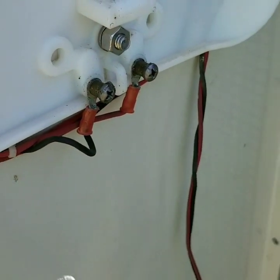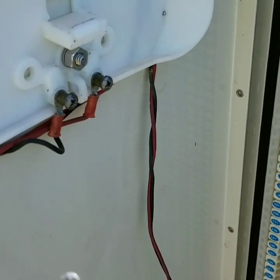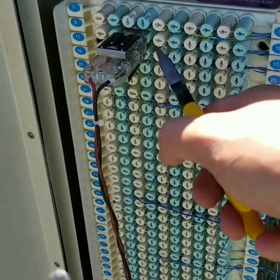Now we have to find our purple DSL stickers that are feeding us internet, verify that the signals coming out are correct, and then wire one port to number 4 and another port to number 7.